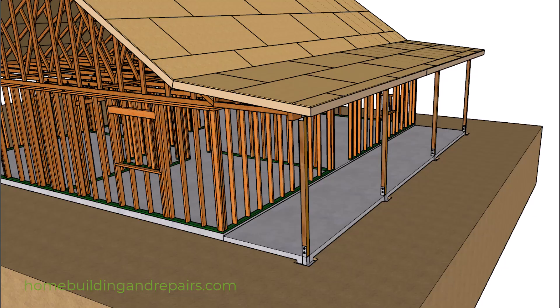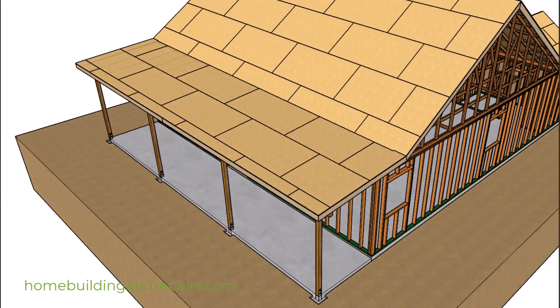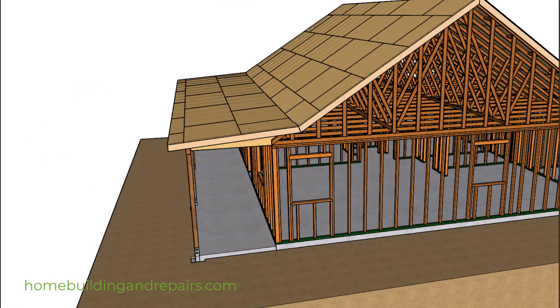This isn't going to be a long video. I just wanted to kind of throw out some ideas. The last video I made was just to make a point about extending the overhangs.